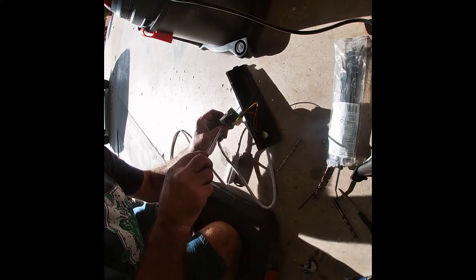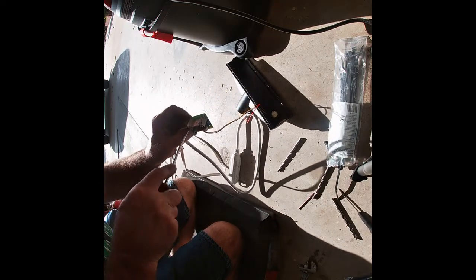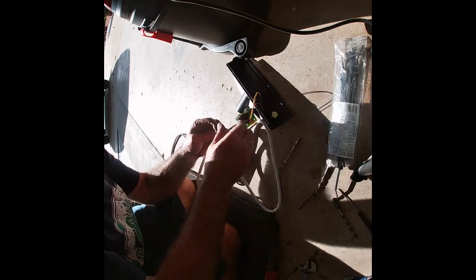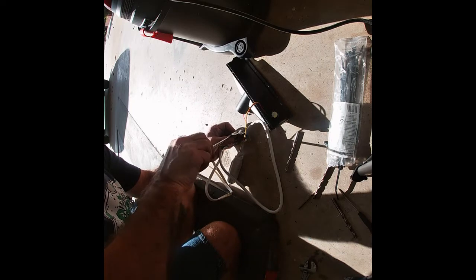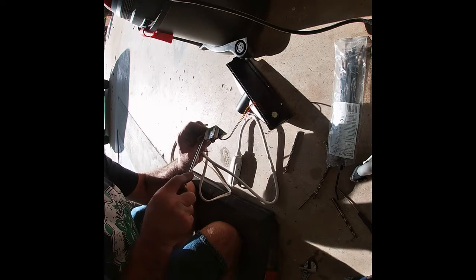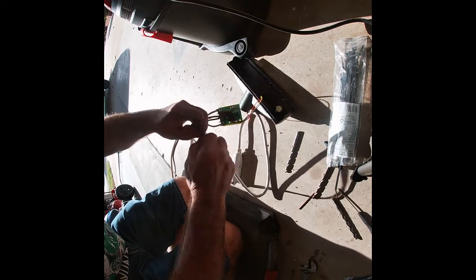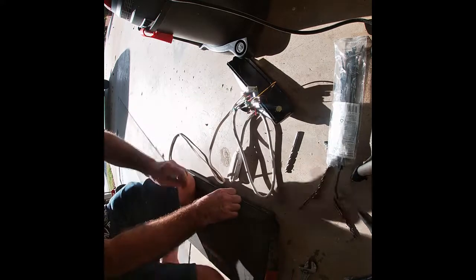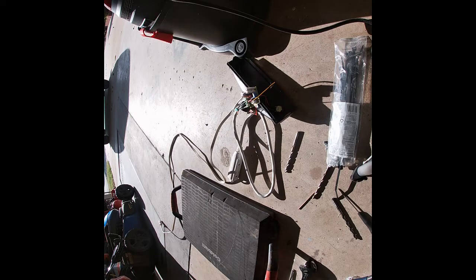Now I'm connecting up the line side of it. I'm going to join the grounds with a wire nut — not sure if that's legal but it'll work for me. The neutrals are on the outside; the grounds I'm just going to join together and put a wire nut on.